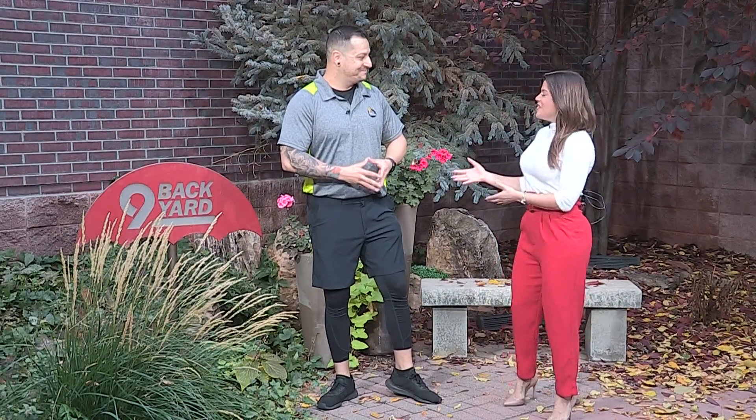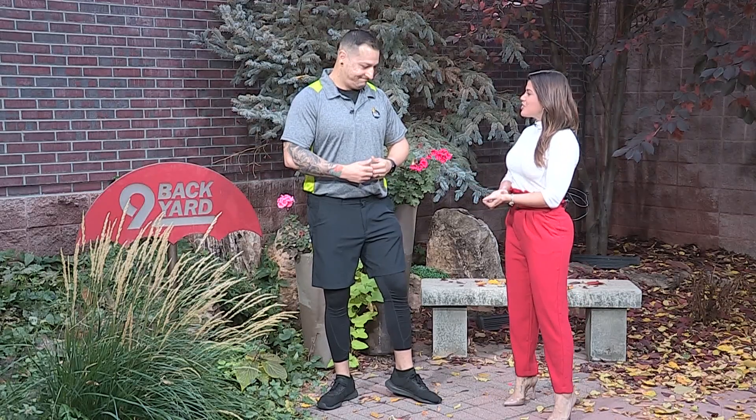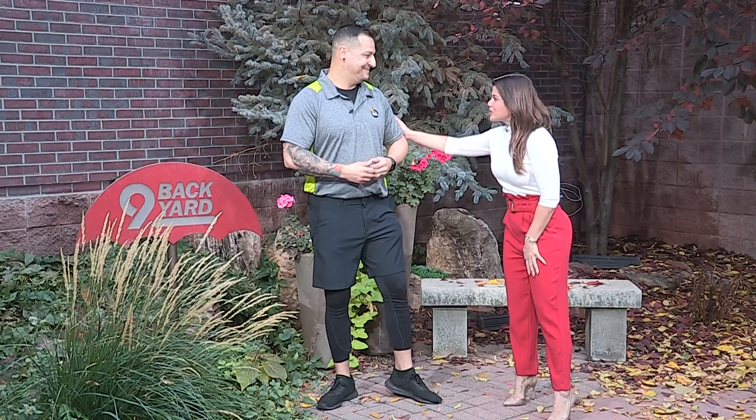With fall knocking on our door, we got to get you in shape for pumpkin picking, apple picking, just getting in the fall spirit. So we bring in one of the trainers with Planet Fitness, Zach Trujillo, here to talk about how to get you in shape for all the fun fall festivities.